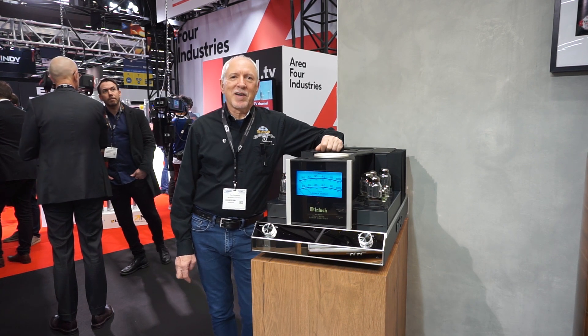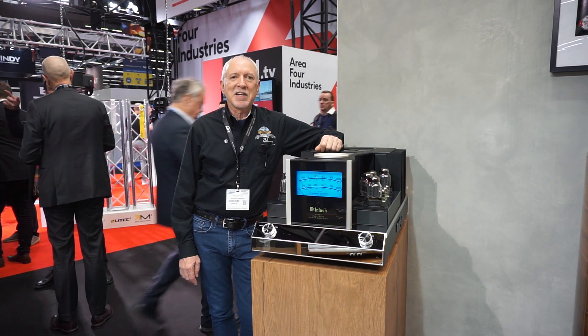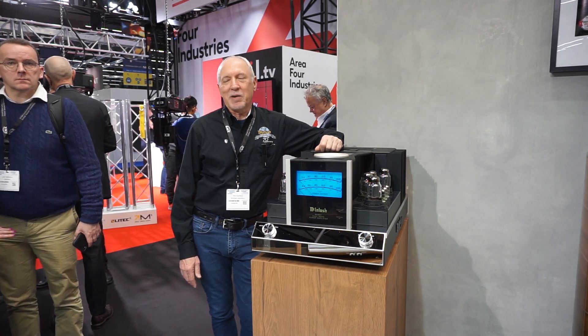Hello everyone, this is Ron from McIntosh. I am the brand ambassador today for McIntosh Labs and we are at ISC in Amsterdam. We are showing some new products and some new concepts here and having a great time.